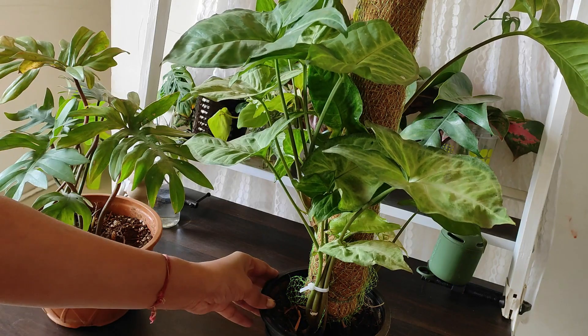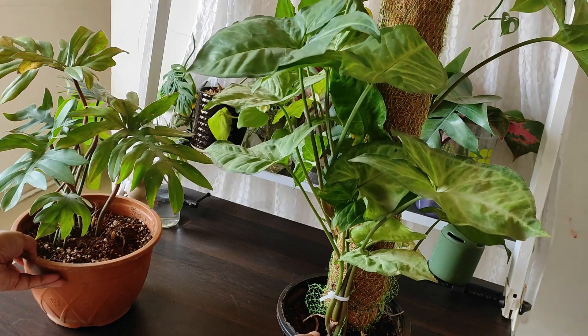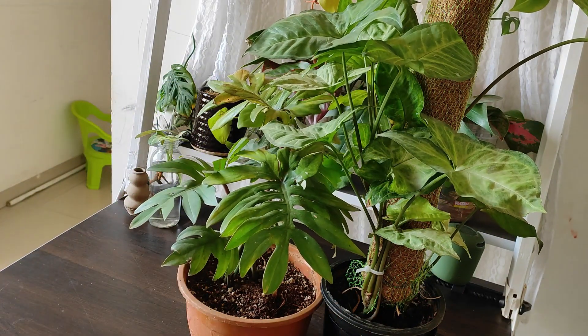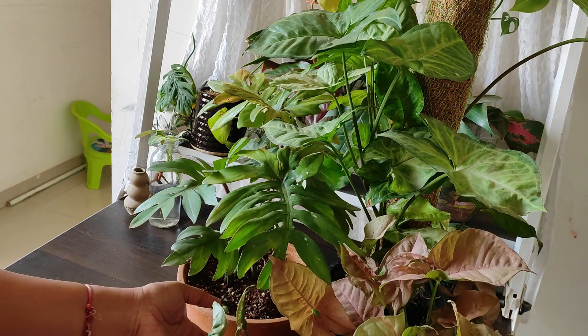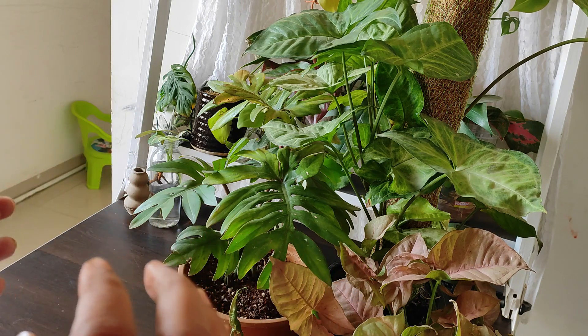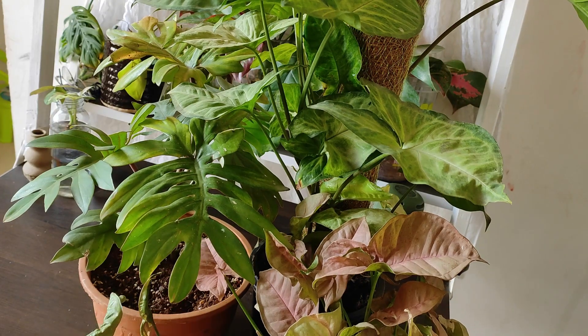This is one tip: whenever I bring any new plant, I will not set it alone in any place. I will always put some other pots near it so that it creates a small, similar kind of environment — the same as a nursery or greenhouse.